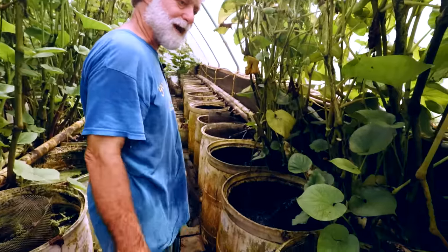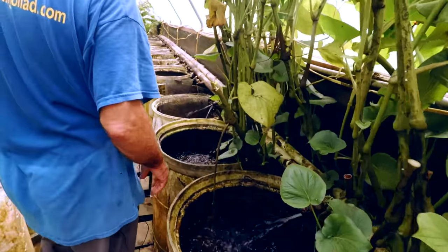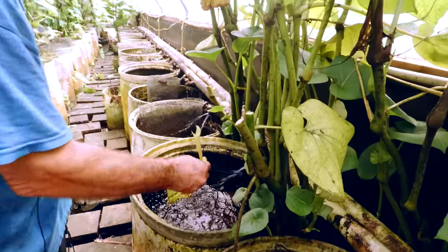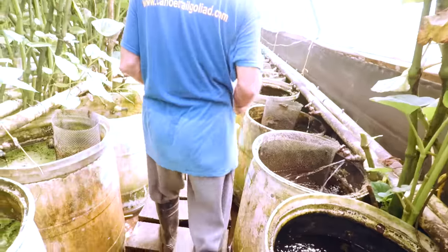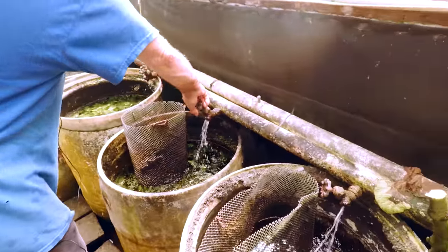That was kind of the prototype. Then I did some barrels in the yard in Austin, and then when we built the greenhouse in Santa Fe, I went whole hog.